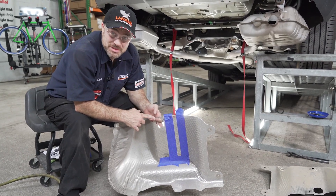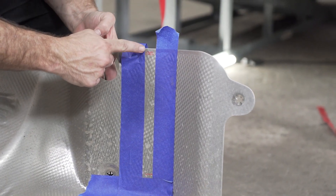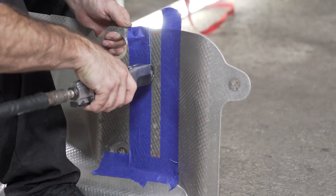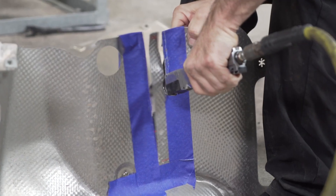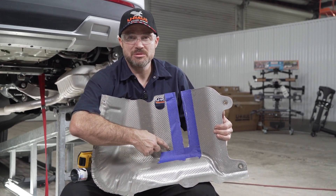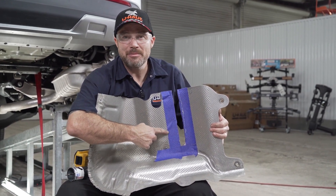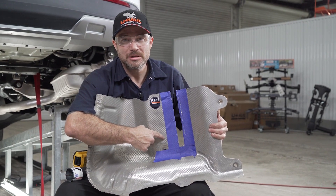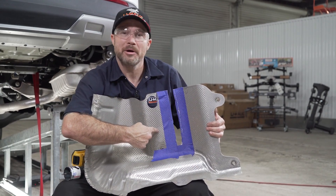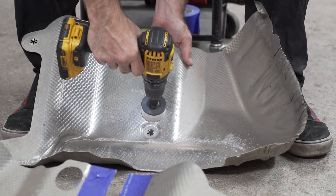We're now ready to make a trim to the heat shield before returning it to the vehicle. The first trim is a half-inch wide channel that comes all the way down to about perpendicular with the center line of the access hole. Our next cut will be a one-and-a-half by one-and-a-half inch square just above the hole that the stud comes through to re-secure the heat shield. Then make a cut with a two-and-one-eighth inch hole saw — any hole saw between an inch-and-a-half and two-and-a-half inches should be sufficient. Now repeat for the other side.